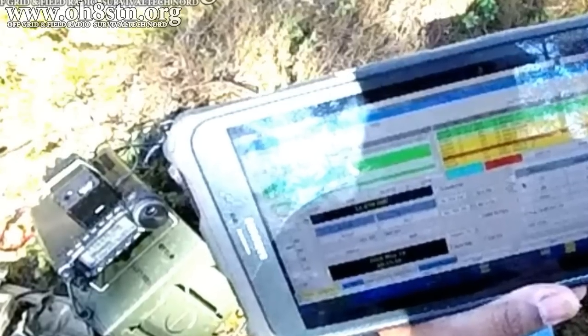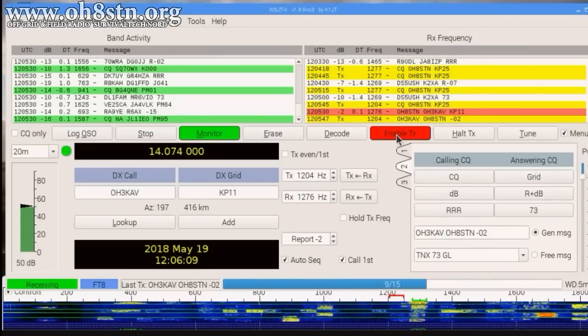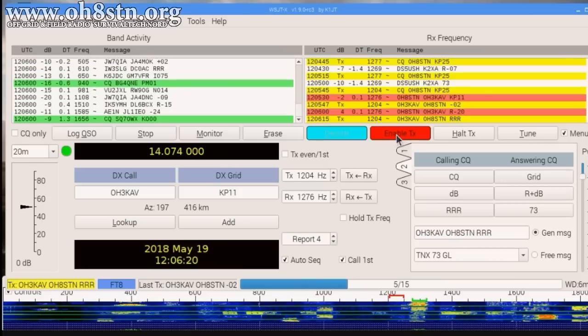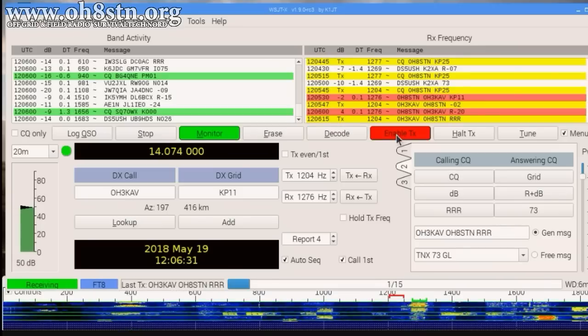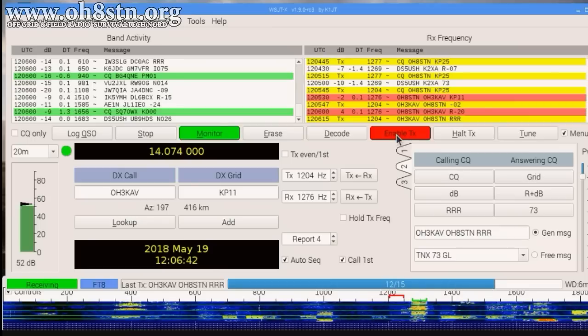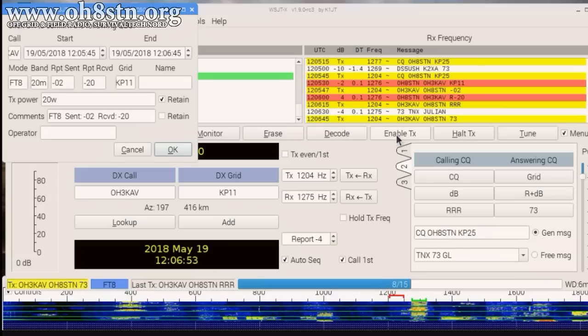The first QSO was Oscar Hotel 3 Kilo Alpha Victor, about 500 kilometers south of me. To be quite honest, I was surprised he could actually hear me. If you look at the left side of the screen, the stations coming in — the majority of them are DX stations. By the way, Oscar Hotel 3 Kilo Alpha Victor is one of my Instagram buddies, so go ahead and follow him if you like. He gave me a signal report of minus 20, and I sent him a signal report of minus 2. I was still running relatively low power at this point, but I'll definitely take it — it's always good to get a friend in the logbook.